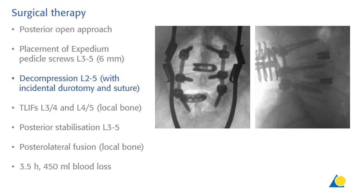We performed a re-decompression L2-5, unfortunately with an incidental durotomy which was sutured immediately. We performed TLIF cages L3-4 and L4-5 filled with local bone coming from the concave side, and to finish up performed the posterior stabilization with posterolateral fusion again with local bone L3-5. The whole procedure took 3.5 hours with 450 ml of blood loss.